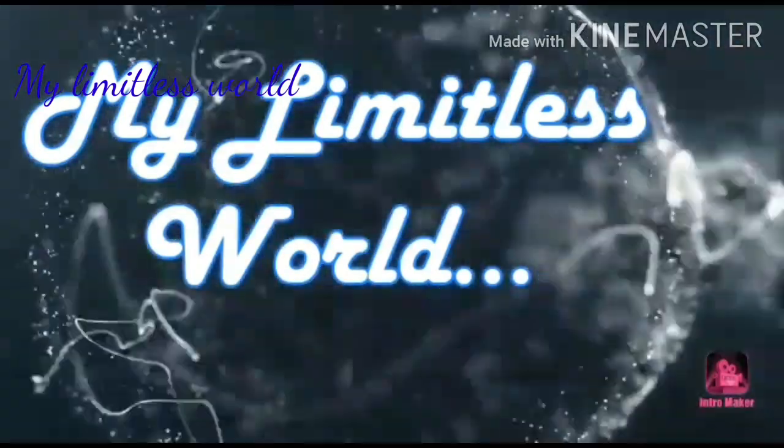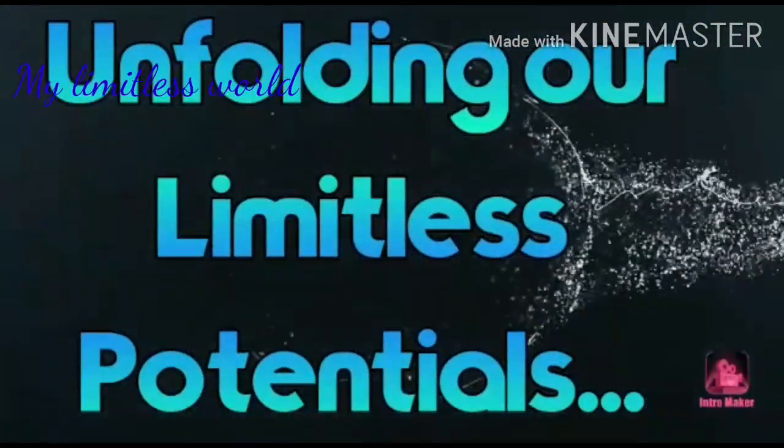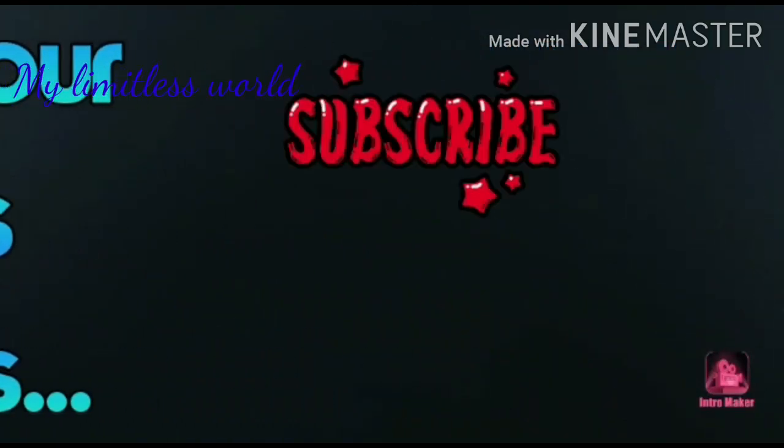Hi guys, thanks for your visit. You are watching my Limitless World by Divan. Today this video is going to be pretty interesting because I will be giving you the tour of my diary, and I will be showing you my diary and giving you some diary writing ideas which will help you to fill your diary pages more attractively and beautifully.